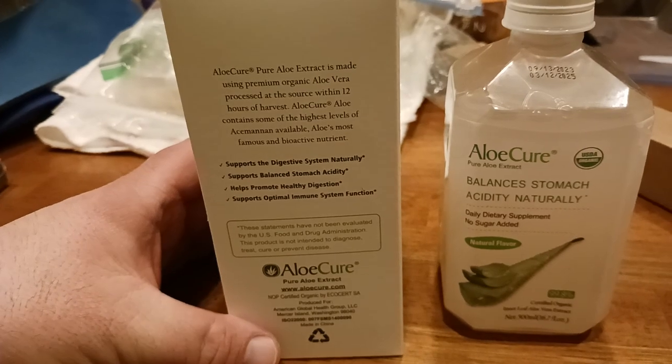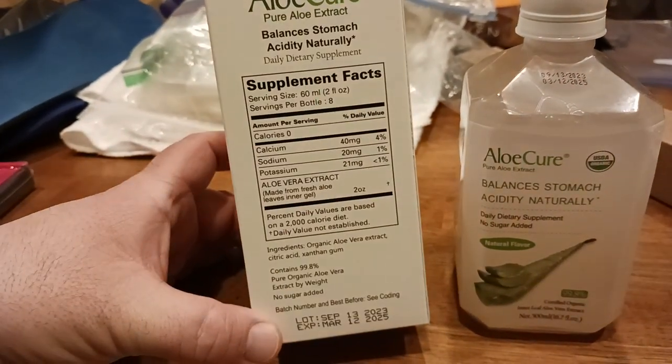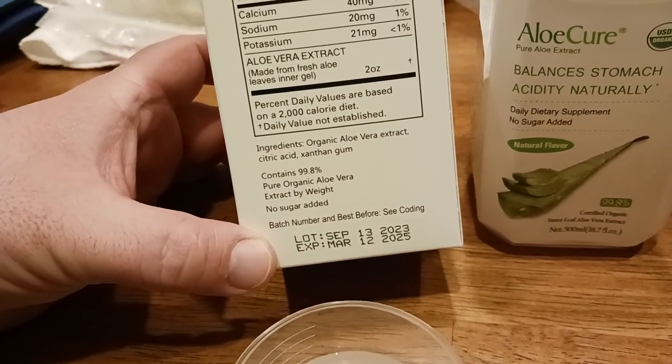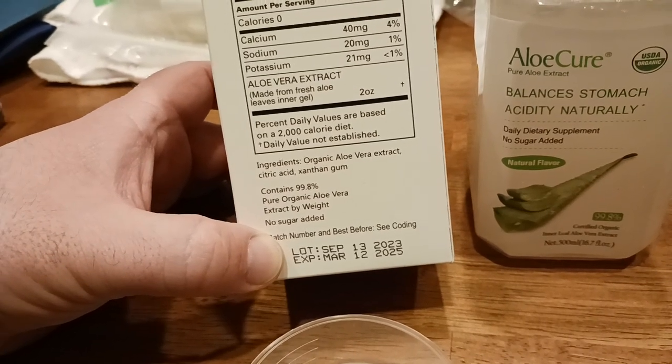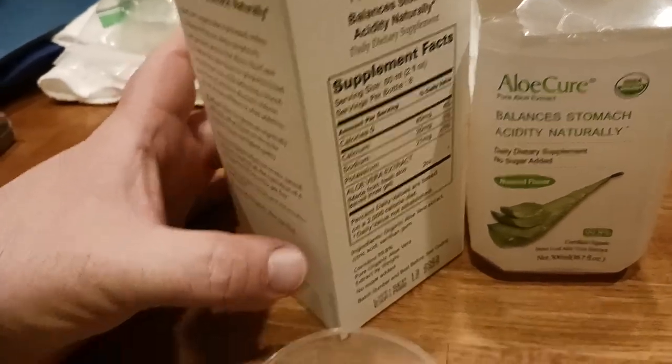Here's what the box looks like — it's basically a repeat of what's on the bottle itself. There are the nutritional facts again. It contains 99.8% pure juice. When it was made was September 13th, and it expires March 12th, 2025 — so about a year and a half of expected shelf life.